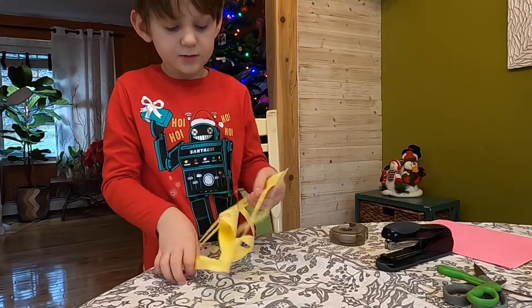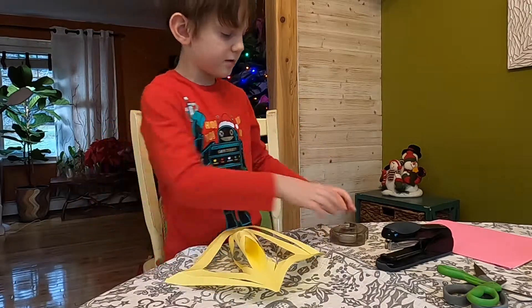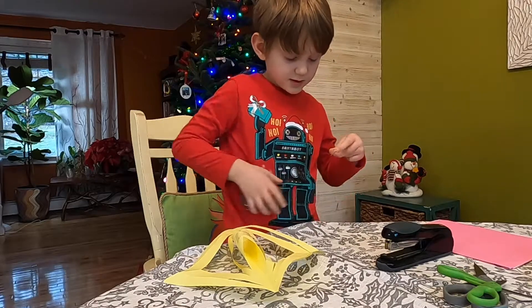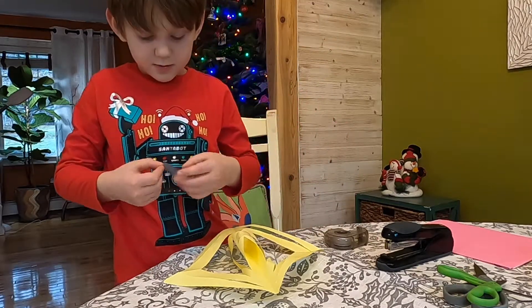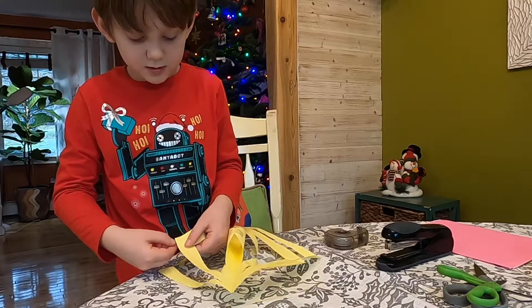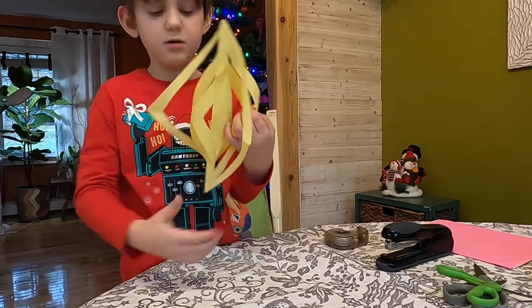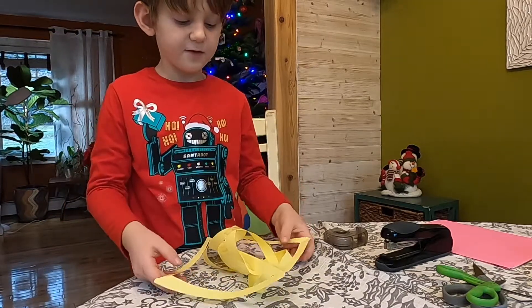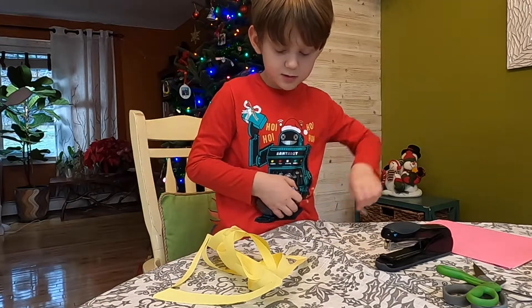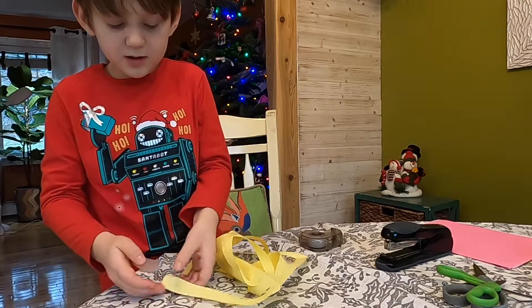So there's one here and one here. And then you flip it over again. And then take a piece of tape and tape it together. Tape these together. And then flip it over again and tape these together.